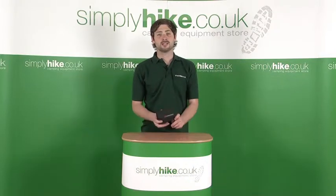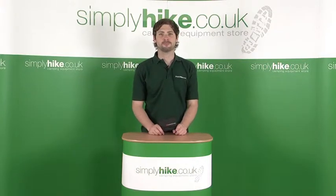Welcome to SydneyHike.co.uk. In this session we're looking at the LifeVenture Currency Wallet. Let's take a closer look.